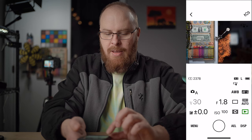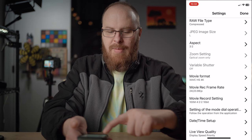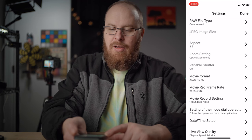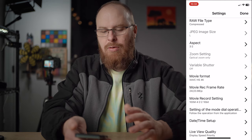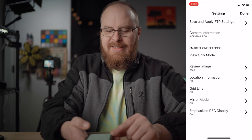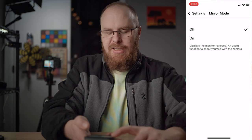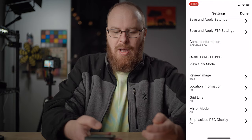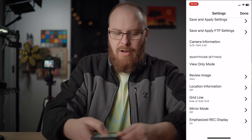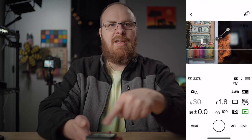Going into menu here, there's a lot of settings. You've got RAW format so you can select RAW quality. Movie mode formats are in here as well. If you want to record movies and transfer them to your smart device, the highest you can go is 100 megabit. You've also got date and time setup. Down in smartphone settings, there's mirror mode — if your face looks reversed, this is where you fix it. There's also grid line options; I like rule of thirds.